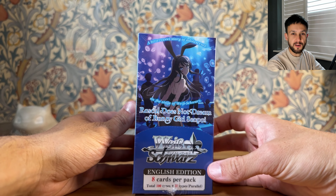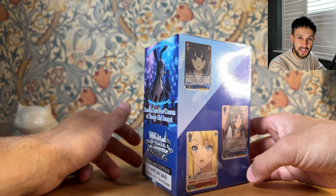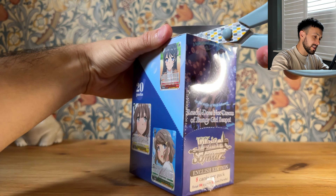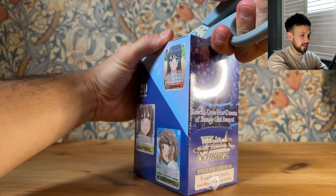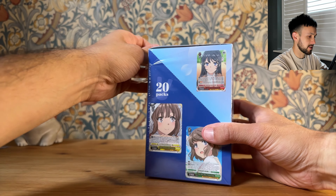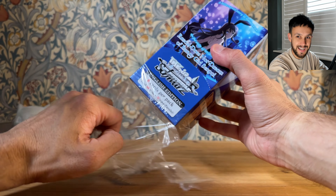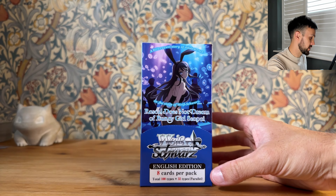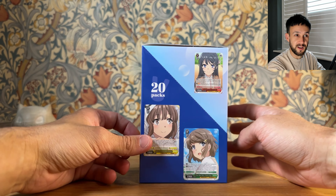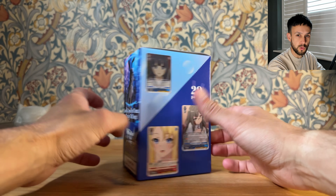What's going on guys? Welcome back to another video. I am opening the Rascal Does Not Dream of Bunny Girl Senpai English reprint set. For those of you that know, this is a reprint and you don't get signatures in this. They lost the license during the reprint, made a new set because a film was coming out, and as they did that they reprinted this original set. This is the old style English booster box with this very tall looking style.